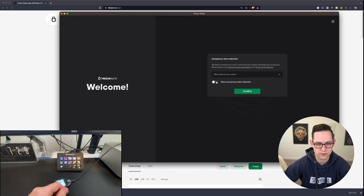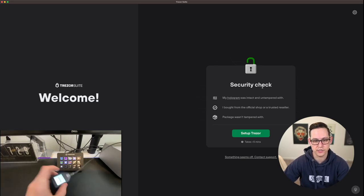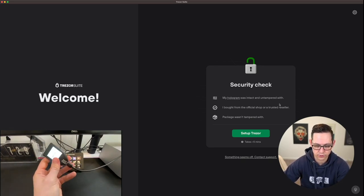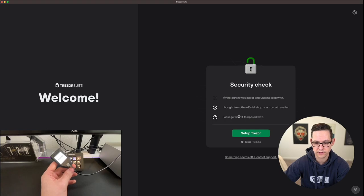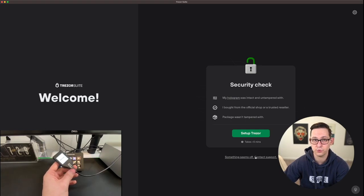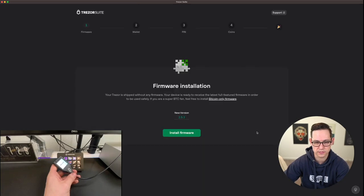It's asking me for anonymous data collection — I'm going to say no. Now it's showing me the security check: my hologram was intact and untampered with. I did buy my Trezor from the official shop and my package was not tampered with. If your hologram had been tampered with or if you bought it from someone else, click the link and contact support — you don't want to set up your funds on a device that's already been initialized or compromised. So I'm going to go ahead and click on Setup Trezor.